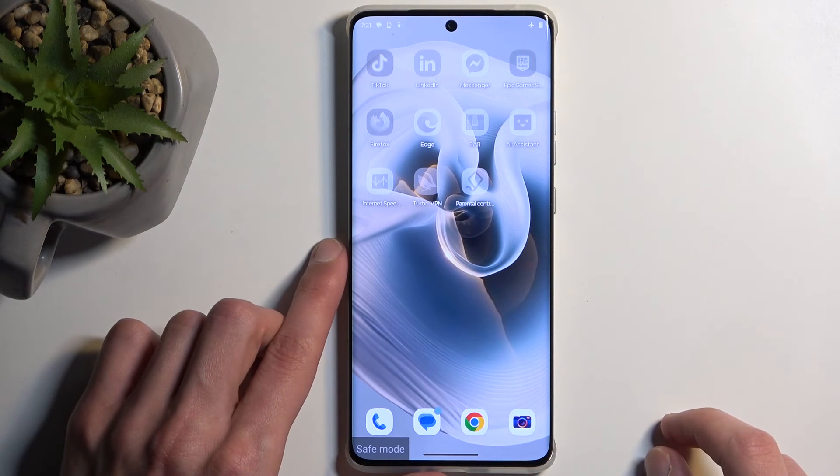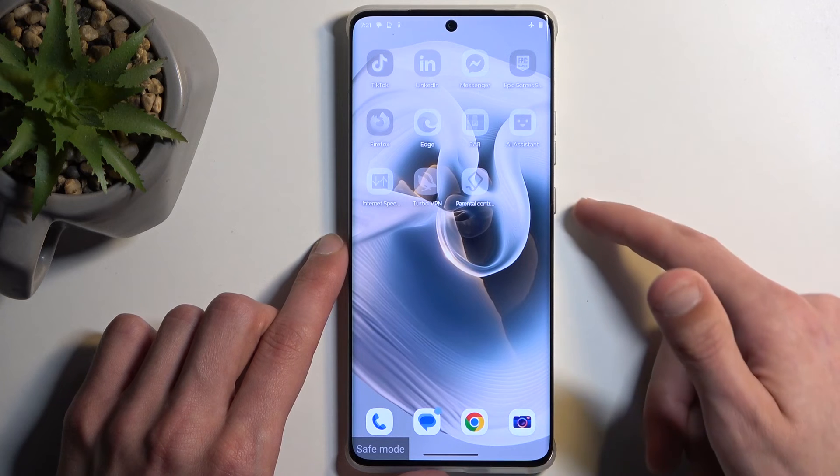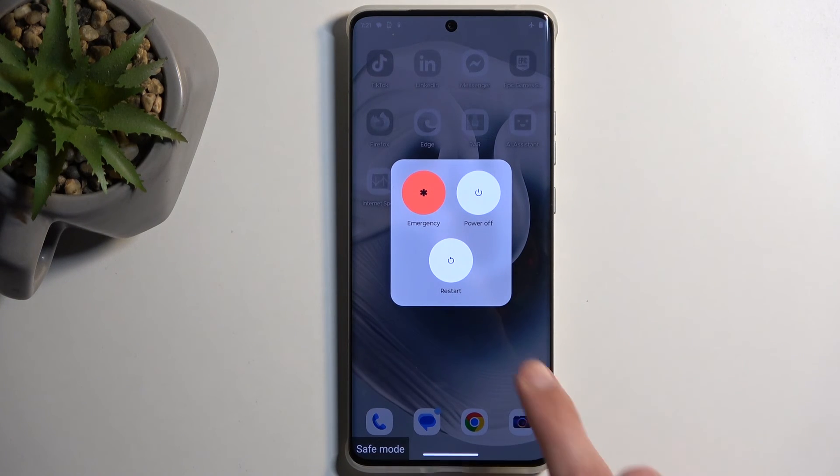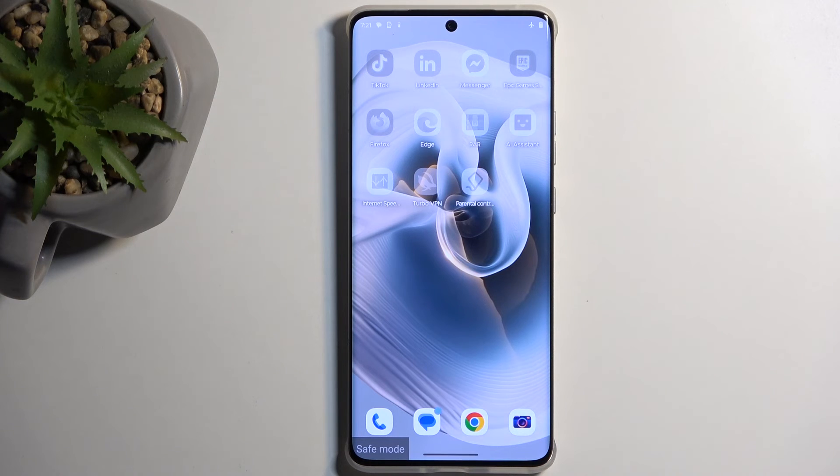Now once you're done with this mode and you want to go back to normal — for instance after troubleshooting — hold your power button but this time select restart. The device boots back up and automatically boots into normal mode.